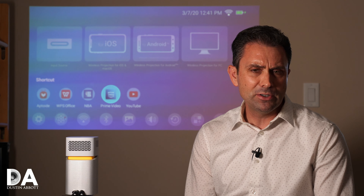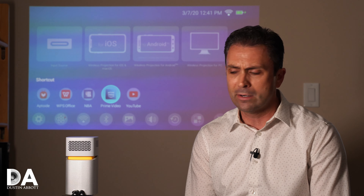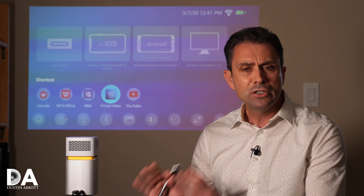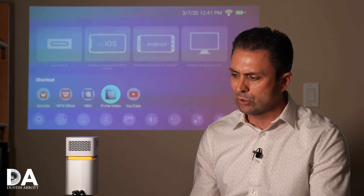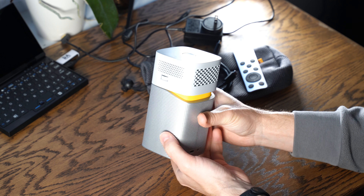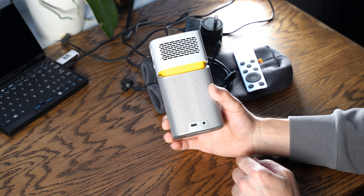However, you do have the opportunity to use something like Chromecast and display that content there. You have a lot of options on how to get content to the platform, which is really great. It also utilizes a USB-C type connection, which gives you all kinds of flexibility on how you can make things work.